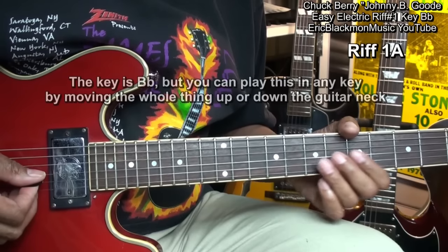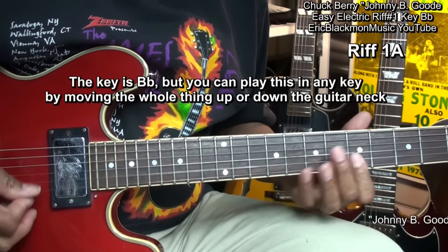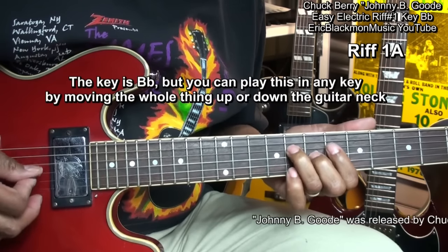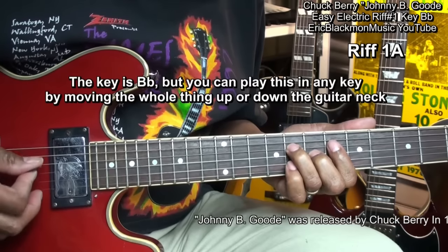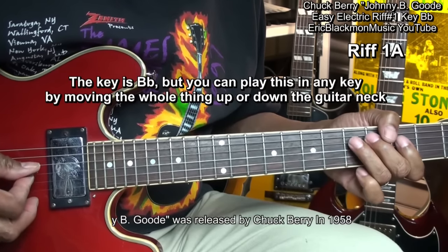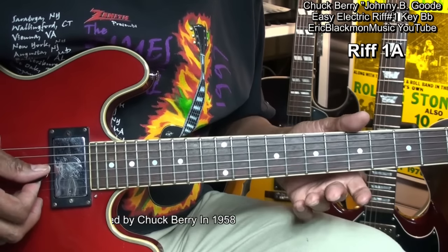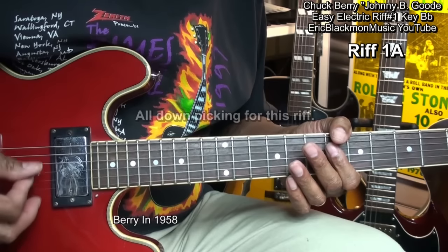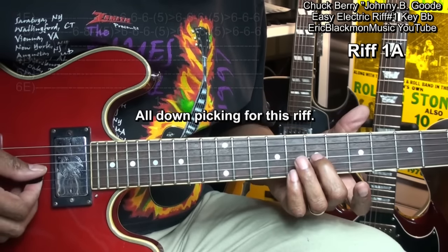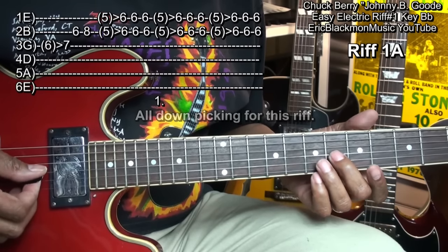Here's riff number one. In order to play that riff, we're going to be strumming all down strums with our pick. And we're going to go to the G string, sliding from fret 6 to fret 7 like this.